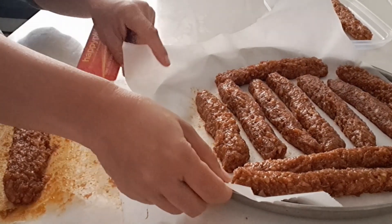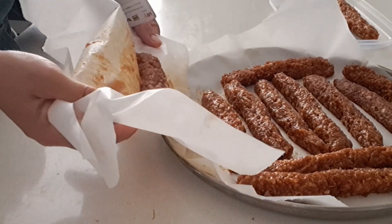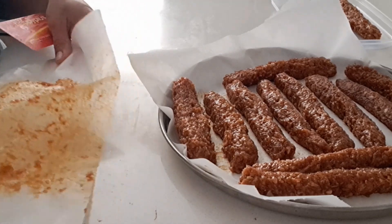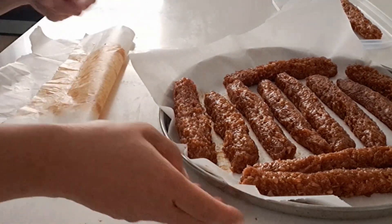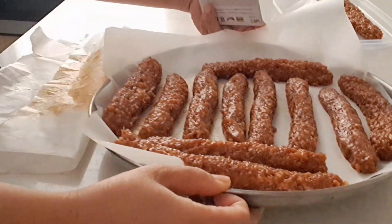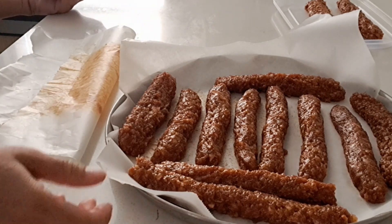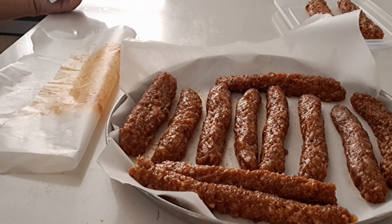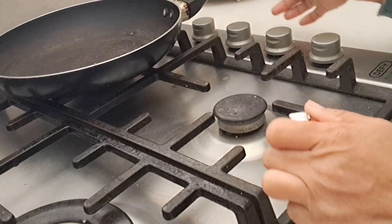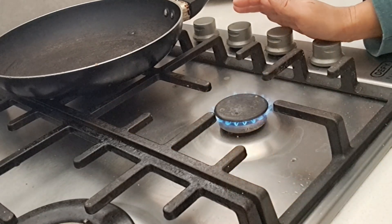Let's see — once, there. Again. Easy. And last — last one. There.